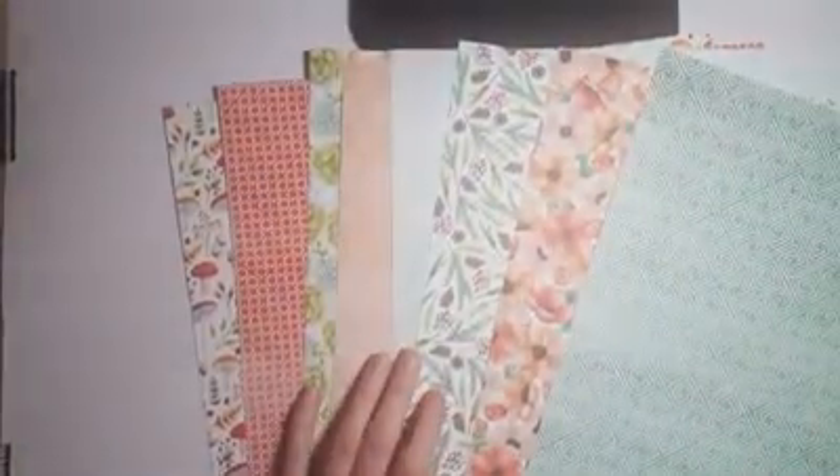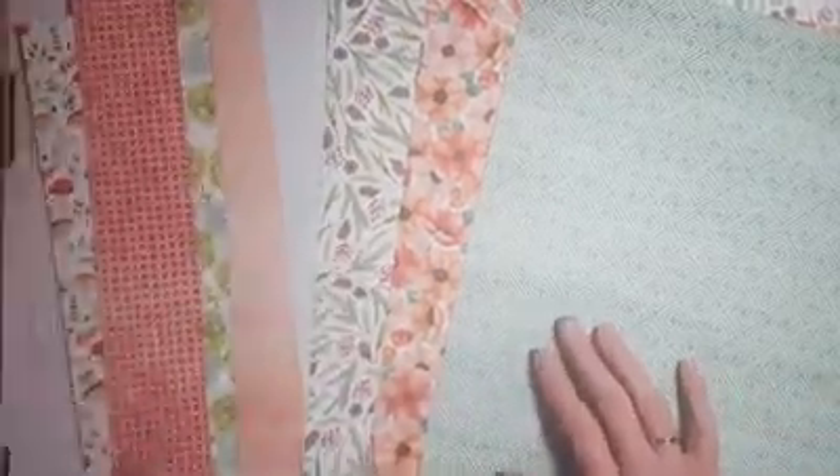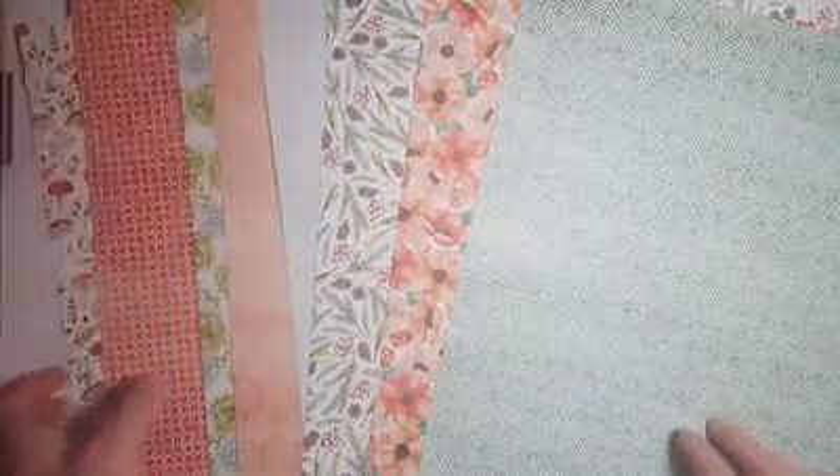I'm going to flip the camera around now that many of you are finding me. So you can take a look at that pretty paper. This is part of the second release for Celebration — it's called the Painted Seasons Bundle. You get the stamp set and the paper as part of the bundle with a hundred-dollar order beginning on February 15th.